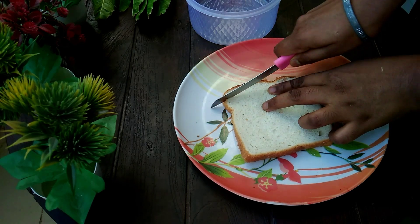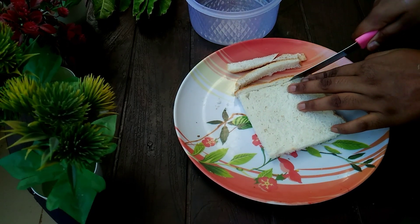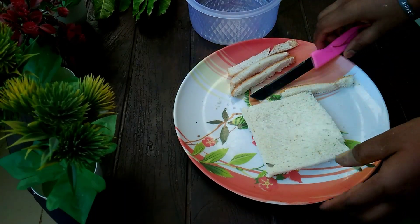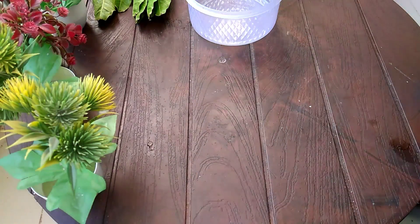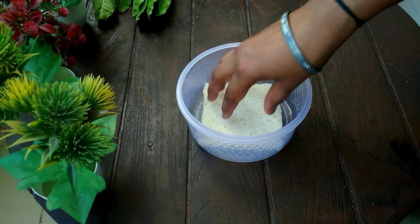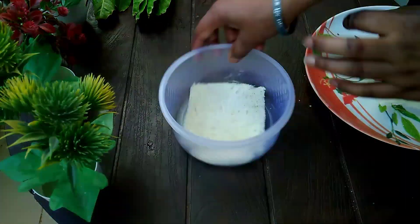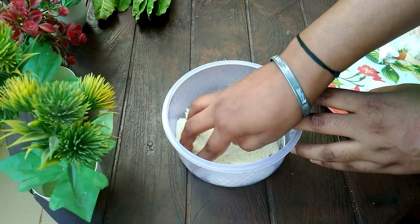The bread worked well and the mix came out nicely. The cream also turned out good — I used whipped cream cake. You can see my channel; I have made a lot of videos about whipped cream. The latest one I made this time is the best process.